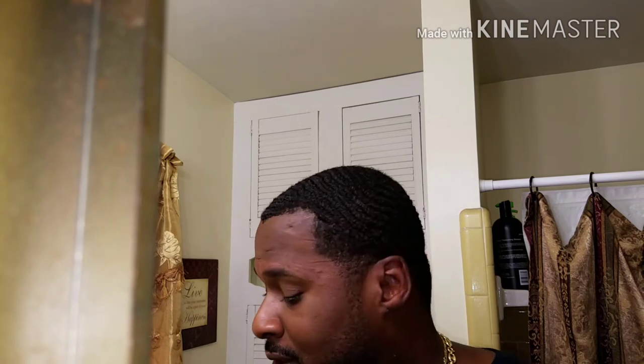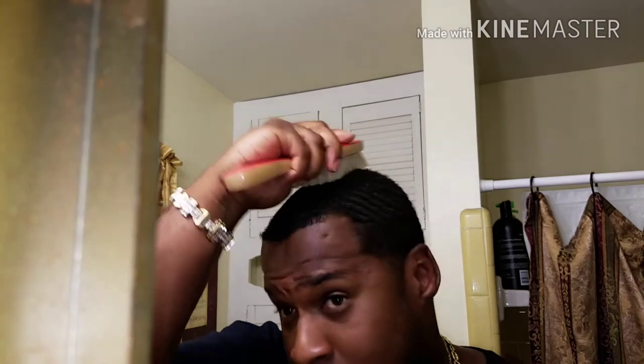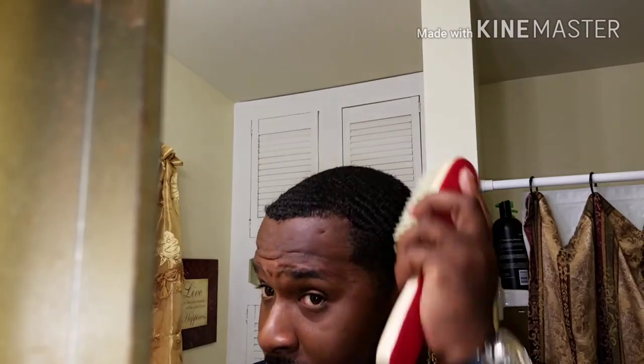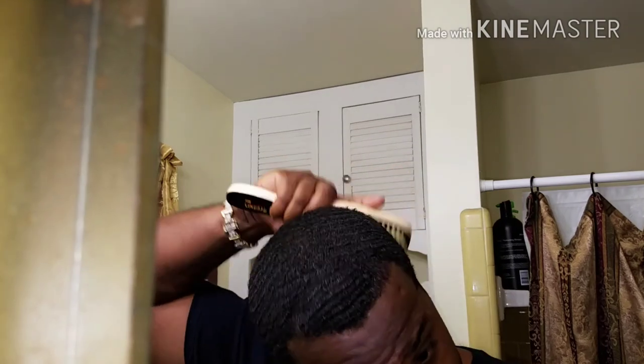One thing I want to touch on is vertical brushing. Nobody's done a full video on it yet. Keep your vertical brushing popping — instead of going down this way, you go this way. You get double the brush length, and for your lazy brushes, look at that — it really makes your waves pop and helps you get there faster.